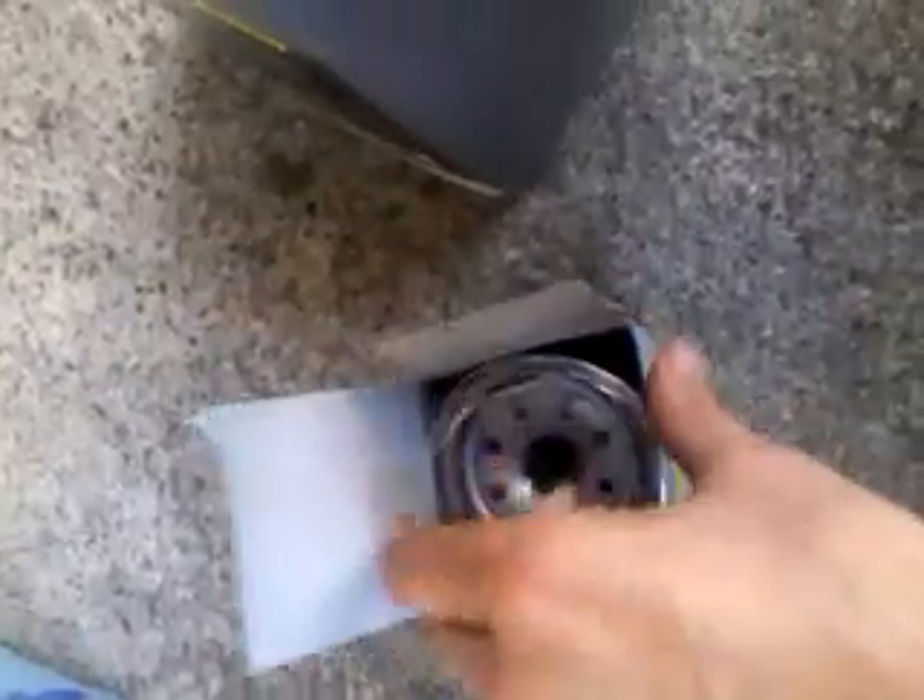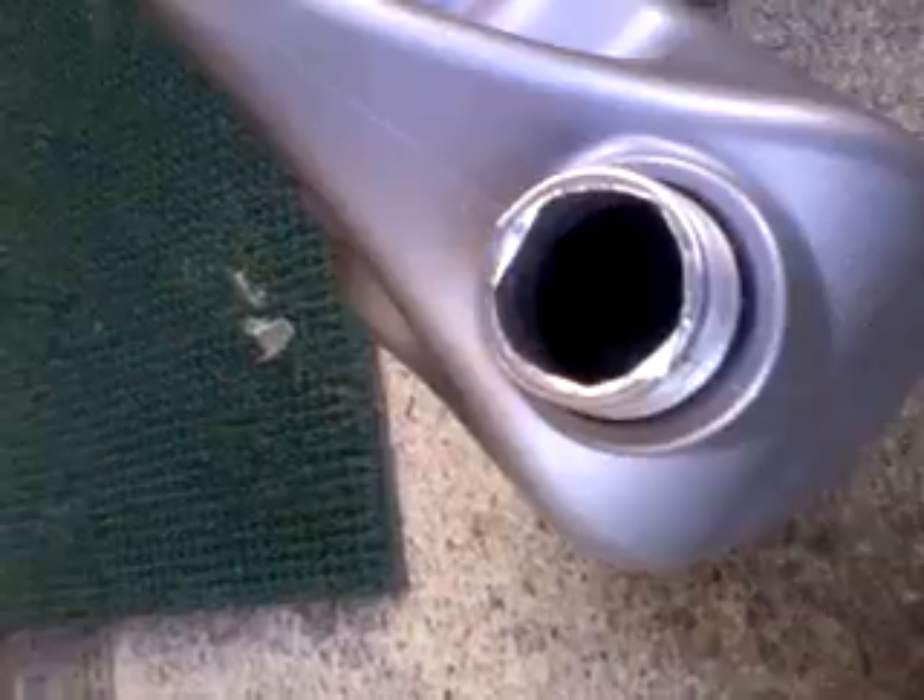Before you fit the new filter, get some clean new engine oil and just put some on the rubber ring so it gets a good seal against the side of the engine.